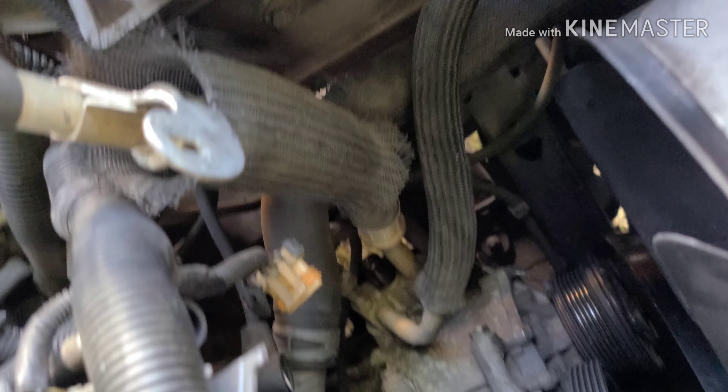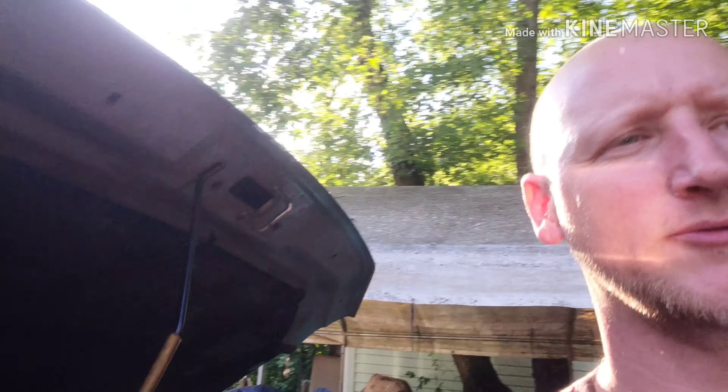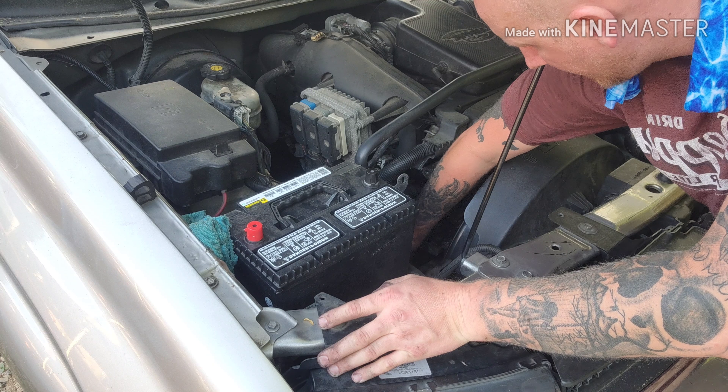You've got to open it up and just let her do her thing — you've got to discharge your whole system so it's going to be a minute. When she's done hissing, then you can finish taking her all the way off.